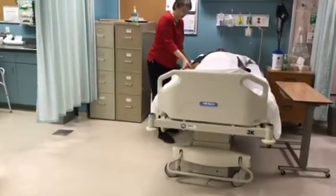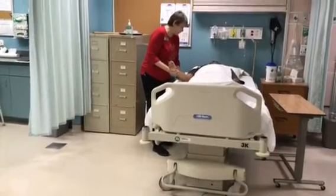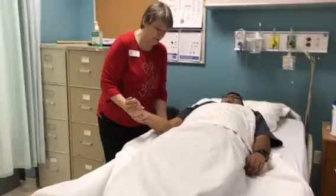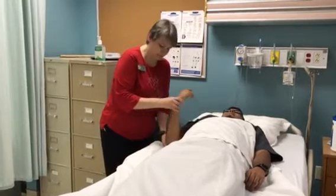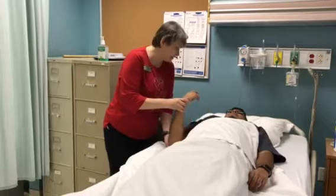For the first exercise, we're going to do arm curls. I'm going to support your elbow so it doesn't rub on the bed, and we're just going to try and reach your hand up to your shoulder. We're going to do it three times, nice and slowly. One. Two. Three. Did you have any pain at all?